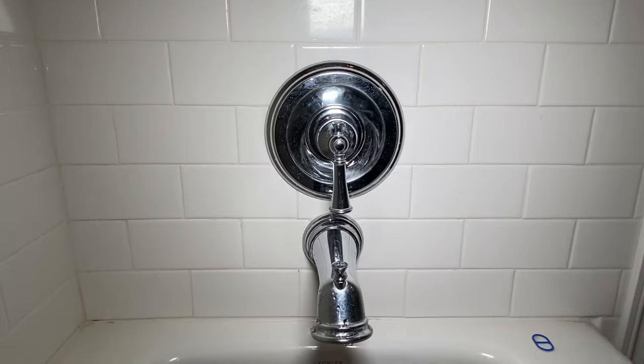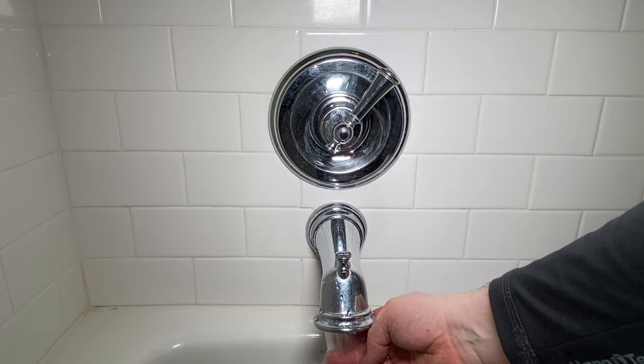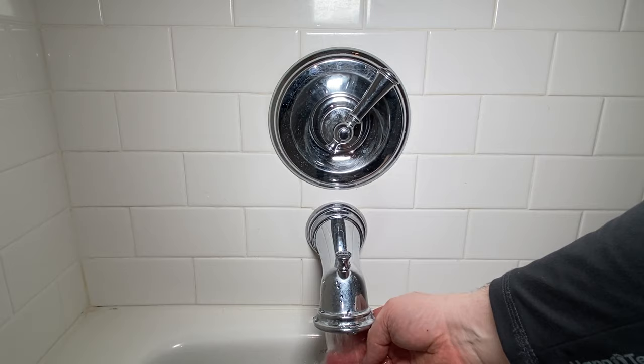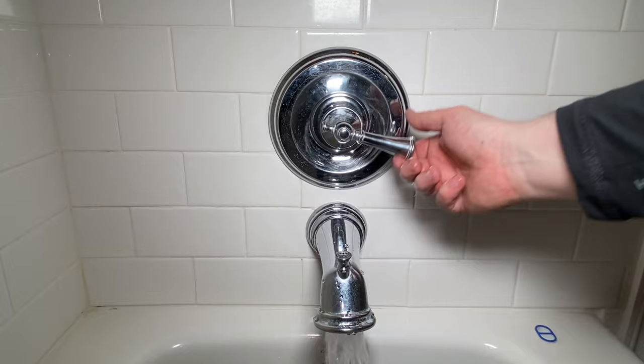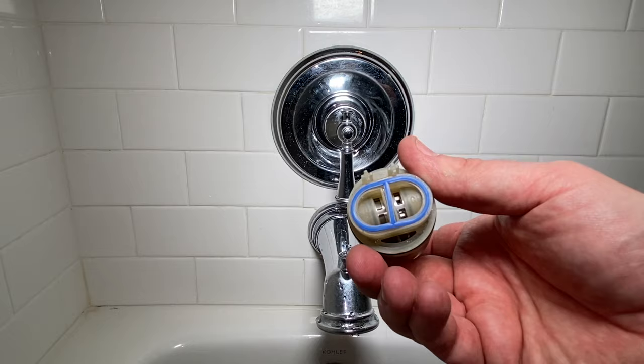Alright, moment of truth — let's just start trying it. Something in this pressure balancing cartridge failed. We'll take this home and pull it apart to see if we can find any anomalies that were making this thing go crazy with the water hammer.